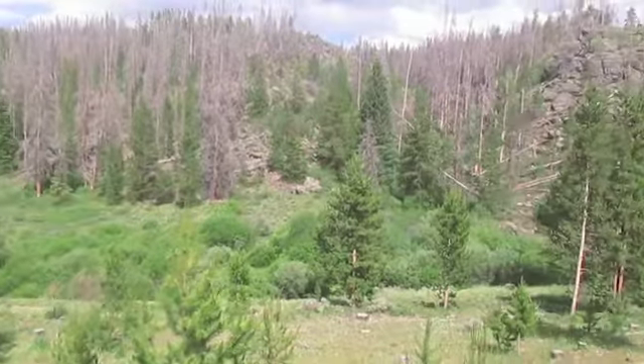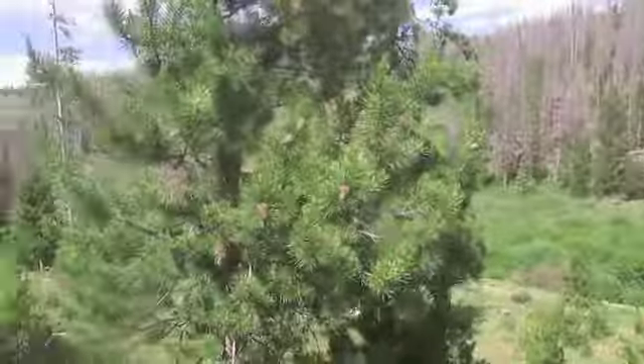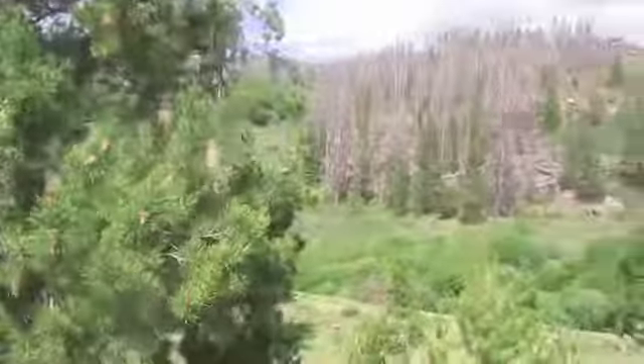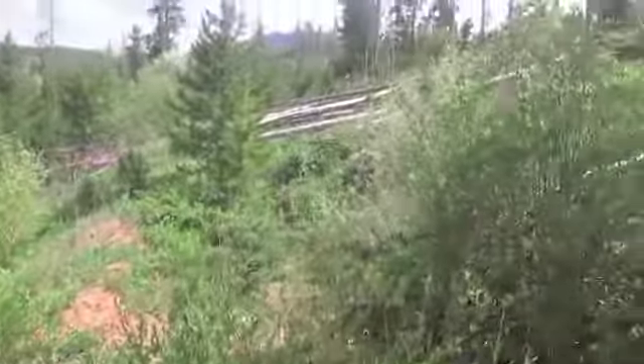These are the mountains. This is a subalpine desert, the climate you are about to enter. Here are a few simple tips for surviving in this rugged country.